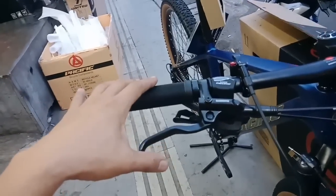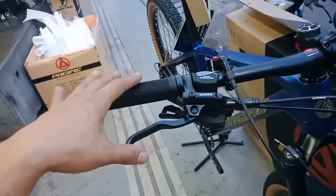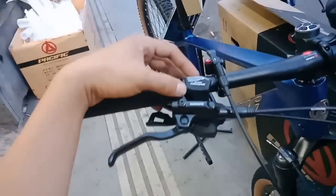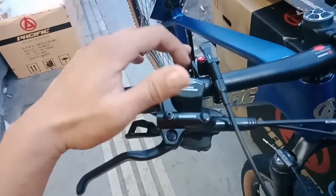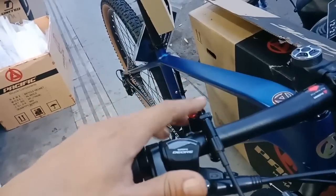Untuk pengeremannya sudah Shimano Hidrolik MT200, setara dengan Shimano Altus ini. Shifternya Shimano Deore 10 speed yang M6000. Dan ini tadi tuas lock-nya ya, remote lock-nya ya.